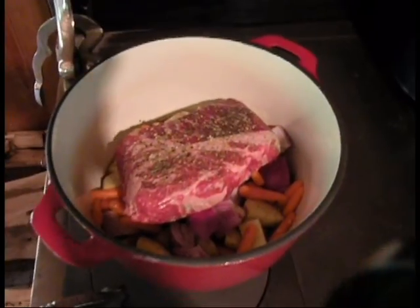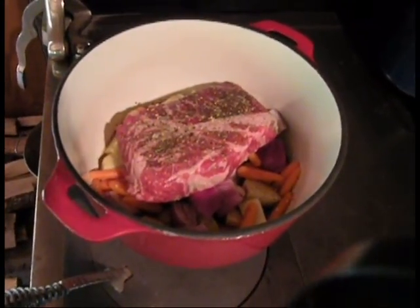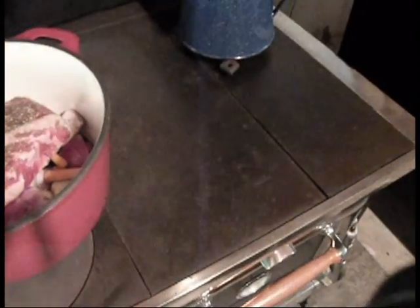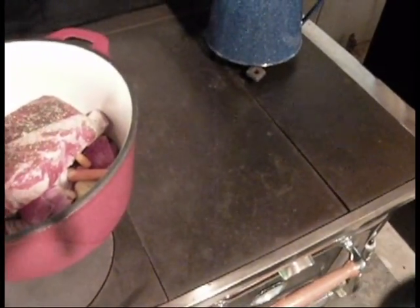I'll bring that up to temperature until I get it simmering, and then I'll move the whole pot over to the right-hand side of the stove so that it's not as high of a temperature over there. But right now I'm keeping it over the fire until I can get it up to boiling.